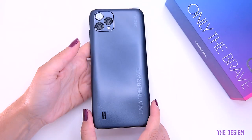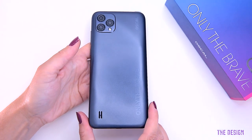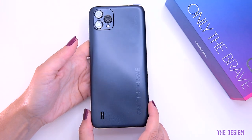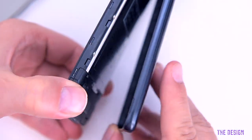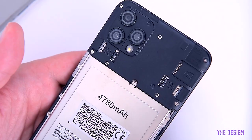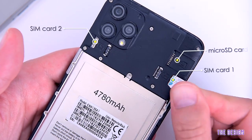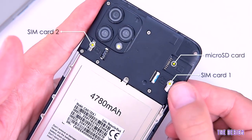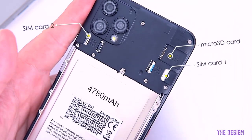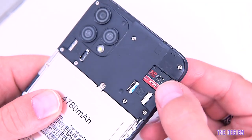In terms of design and build quality, the Oskol C60 is built from plastic, and to insert the SIM card you'll need to remove the plastic shell. There are two SIM slots plus a micro SD card slot — meaning the storage space can be upgraded up to half a terabyte, which is great to store photos, videos and music.